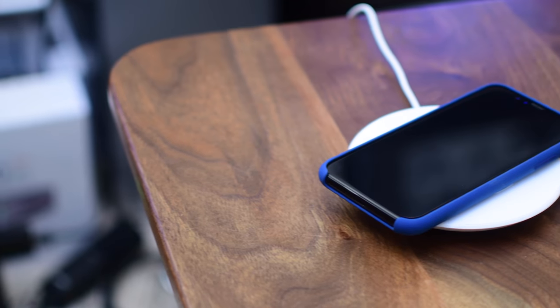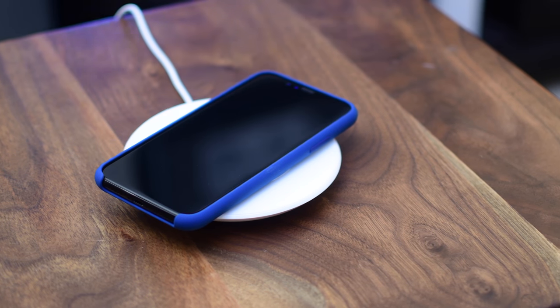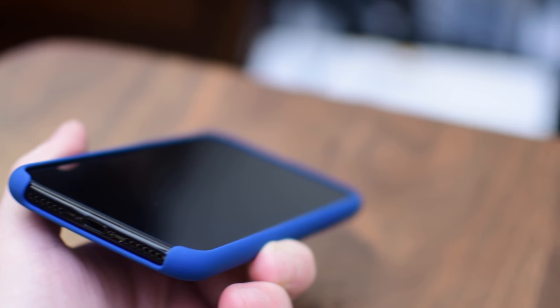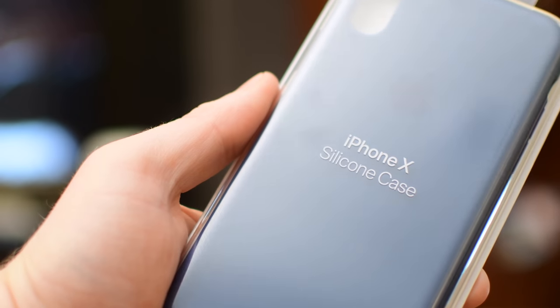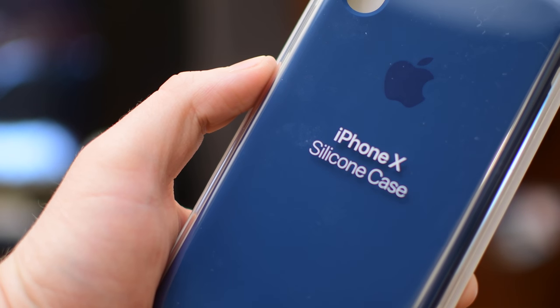And it's still a great option. It still works with all of Apple's features like Apple Pay and wireless charging. It still offers great drop protection, even though there's a little bit of opening on the bottom. If you're looking for a great fitting, simple case that'll work great outside and you don't mind it being able to get wet, the silicone case from Apple is a great option for your iPhone X.